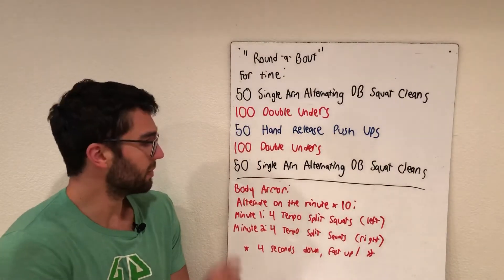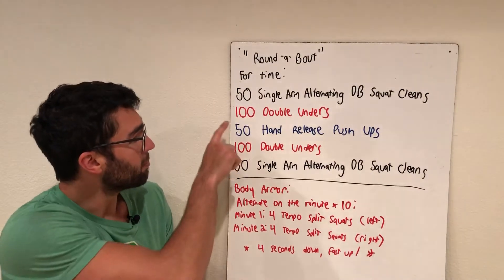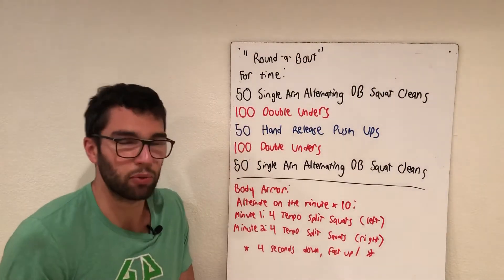Try and go for some big sets early — you do have a good amount of time before you're back to them. Then it's just about hanging on as best you can, knowing that you've got that finish line coming up.